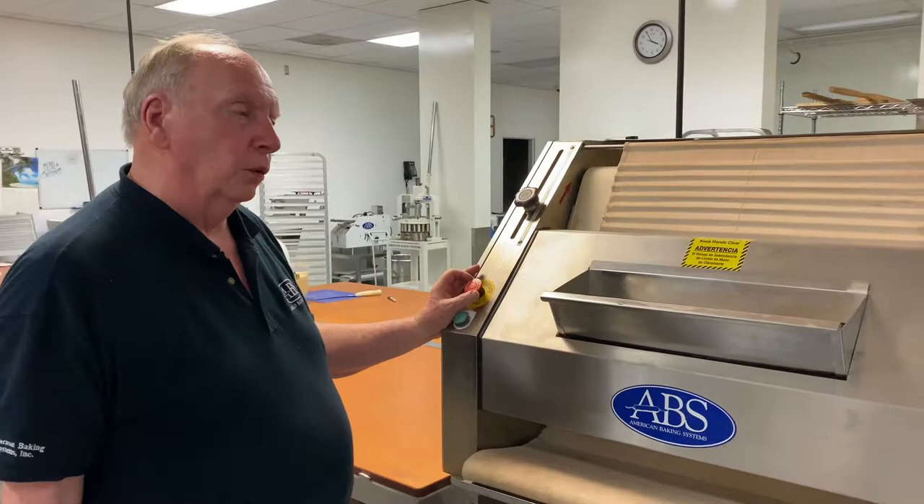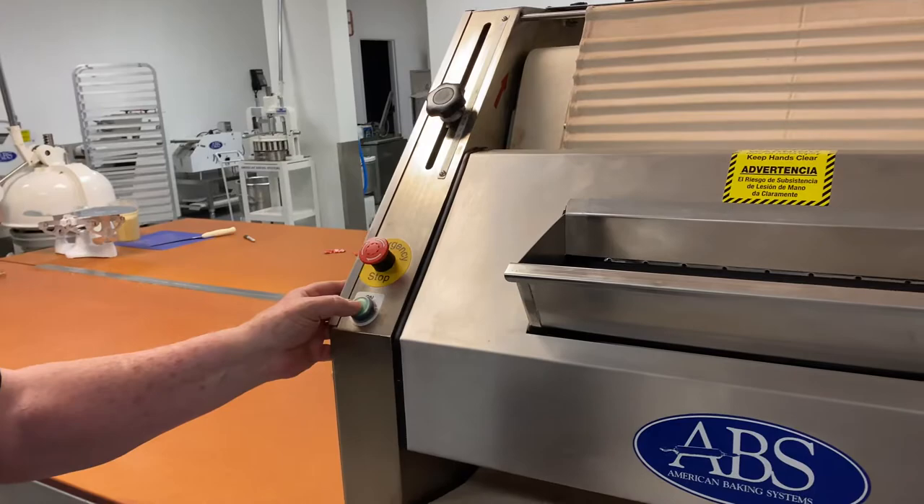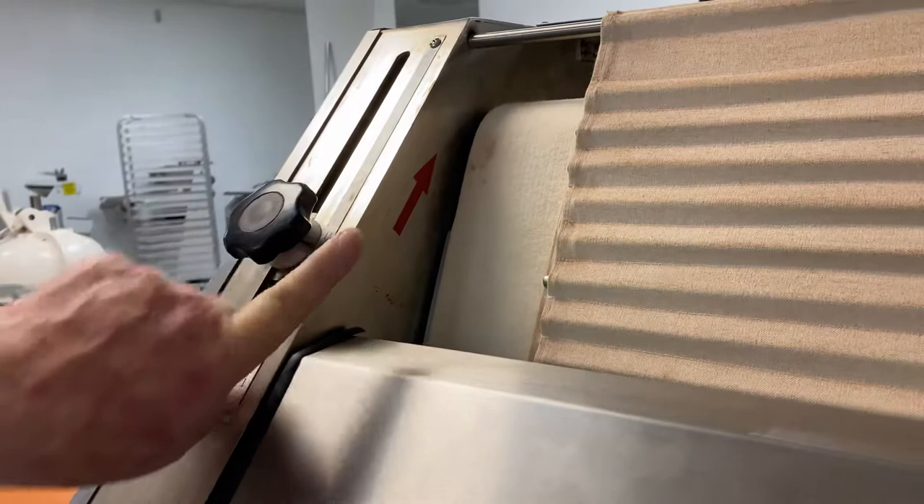This afternoon we're going to be looking at the operation of the American Baking System's French bread molder. First, to start the machine, you want to undo the emergency stop by turning it slightly to the right and it'll pop out. Press the on button. The machine will start. You hear the very quiet noise of the machine — this means it's running in the correct direction.